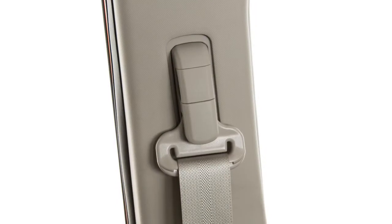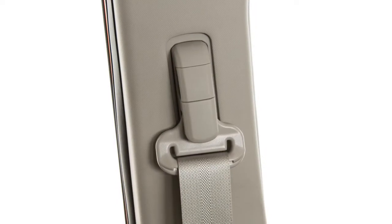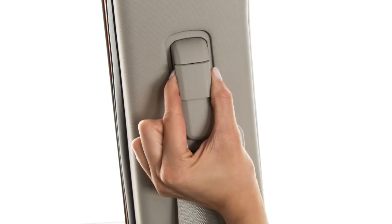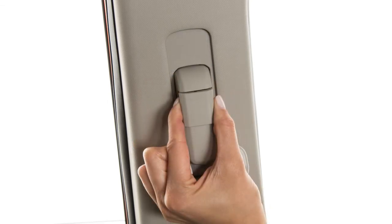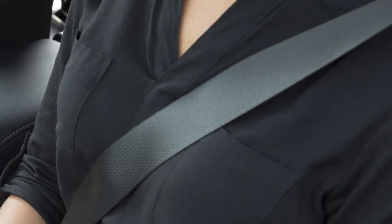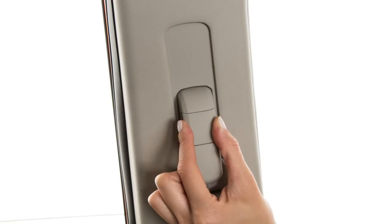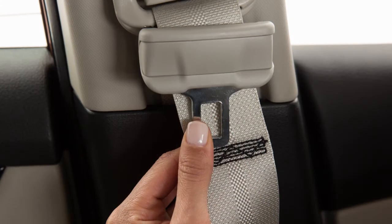Your front seat belts can be adjusted to accommodate passengers of different heights. For proper fit, pull out this adjustment lever and move the shoulder belt upper anchor to the desired position, placing the seat belt so it passes over the center of the shoulder. To lock the shoulder belt upper anchor in place, release the adjustment lever.